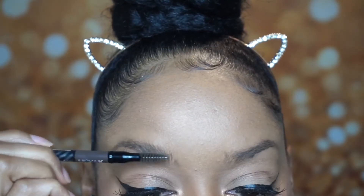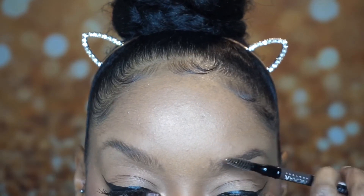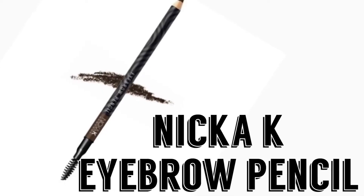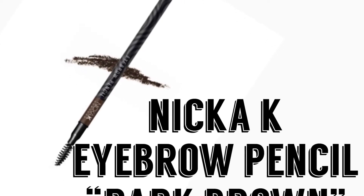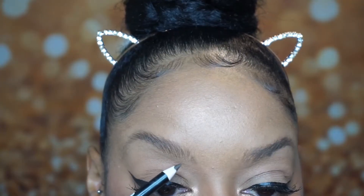Hello everyone, coming to you with an eyebrow tutorial. I'm first starting off with using the spoolie on my eyebrow pencil to brush my eyebrow hairs upward. I'm using the Nika K eyebrow pencil in the color dark brown. This eyebrow pencil can be found at your local beauty supply store.